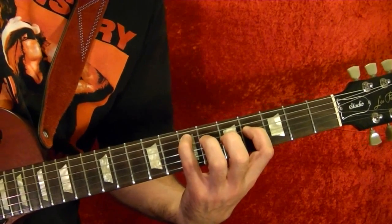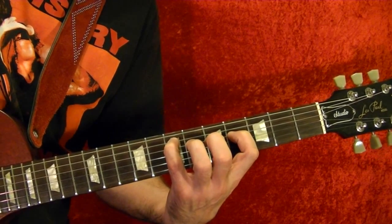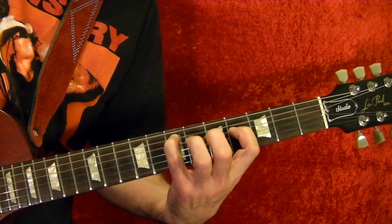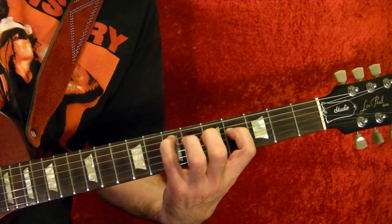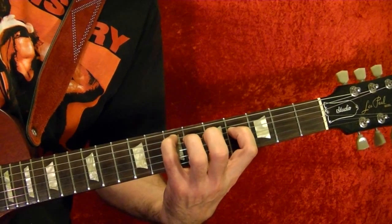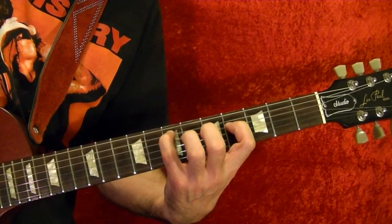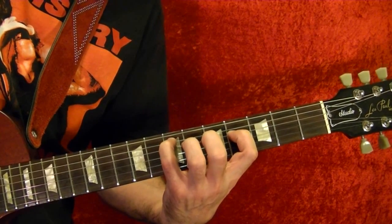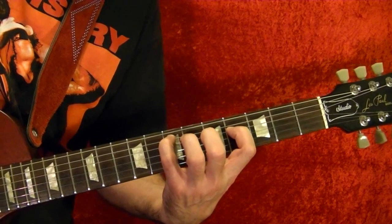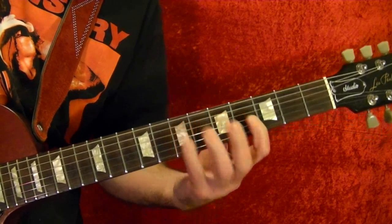So you pick the top string, the fifth, fourth, the fifth, fourth, third string, fourth, fifth string, back to the top string, fifth, fourth, back to the fifth string, fourth, third, second — you repeat that several times.